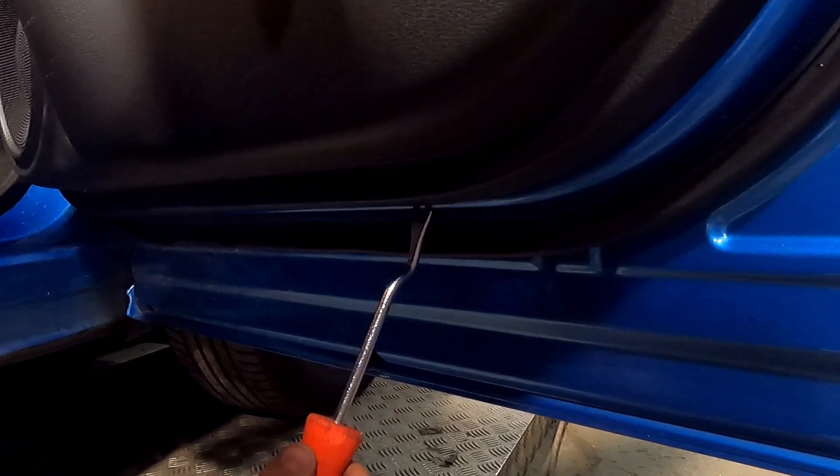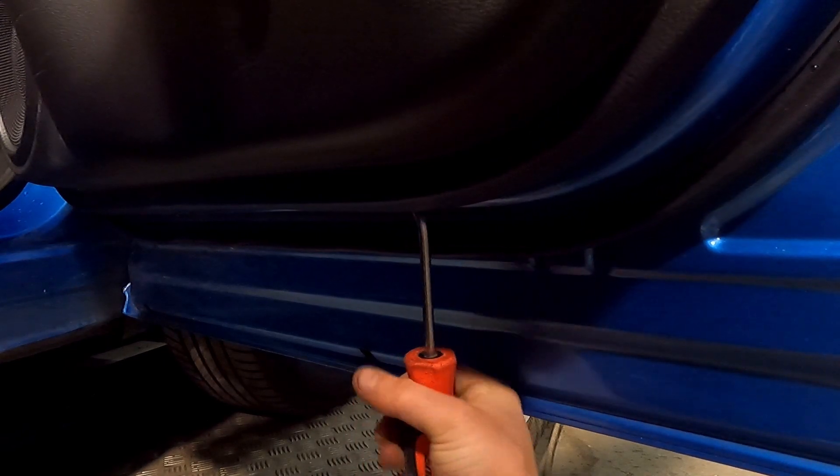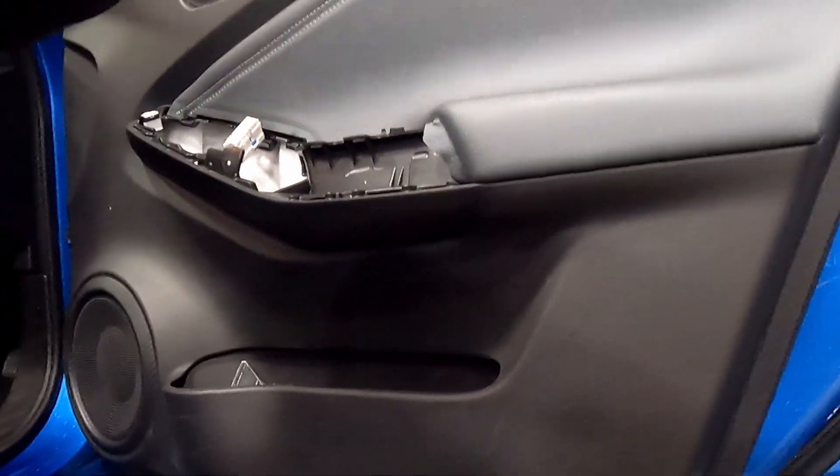You want to get the trim tool just along here underneath and then pull towards you. And then there we go.